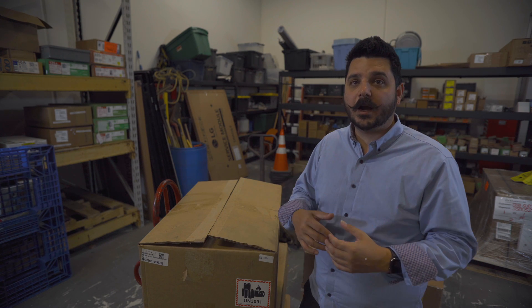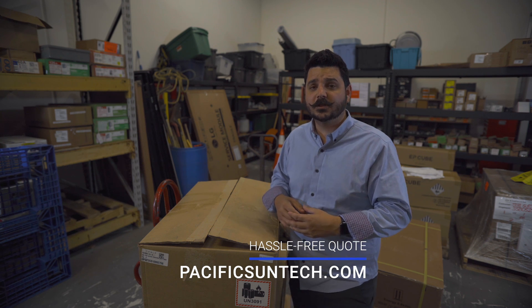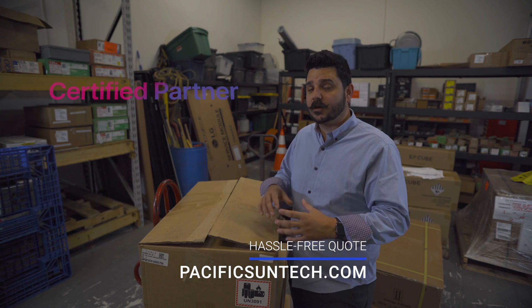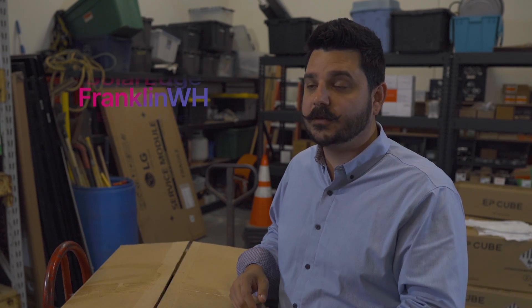For those of you that live in our area of Southern California and you're interested in going solar, be sure to use the link down in the description below so you can request a hassle-free quote from us. We are certified with Tesla, Canadian Solar EP Cube, SolarEdge, Enphase, and the Franklin Whole Home Battery. So no matter what type of solar or battery system you're looking for, we have you covered.